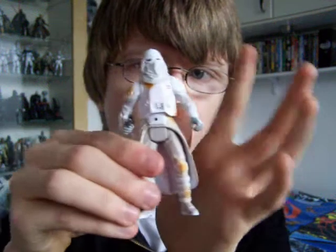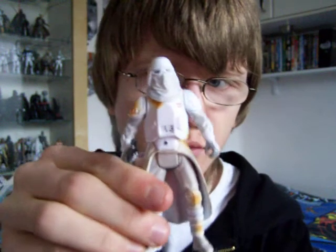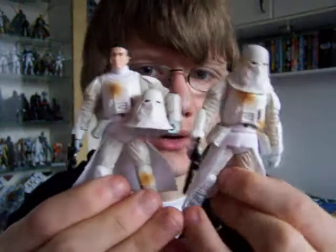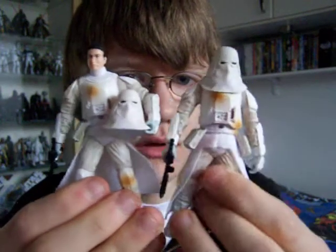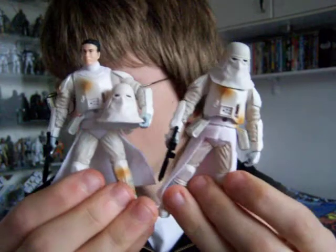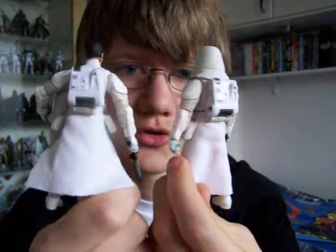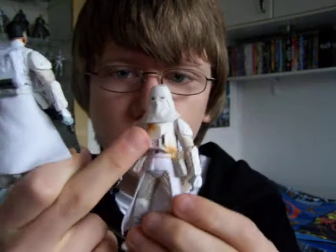I've actually got two of these guys from the Saga Collection, so I've kind of got a snow trooper army now. On to the snow troopers from the vintage style. As I said, I did a review on the vintage one that I've got, and again, these are just repaints, just with the yellow markings added.